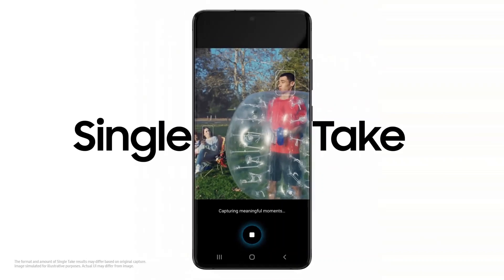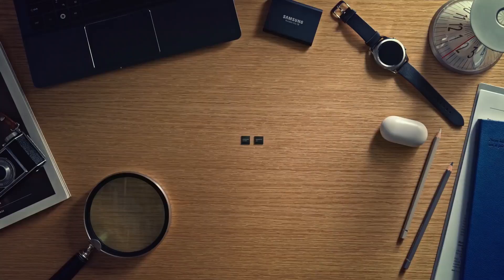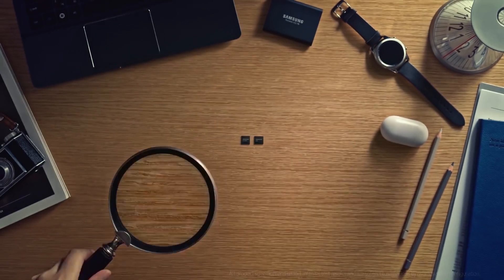You'll obviously be waiting for the price of this device. According to SamMobile, the Slovakian price tag for the device is going to be 699 euros, which is going to be one of the best aspects of the S20 Fan Edition.